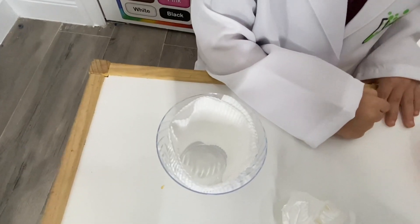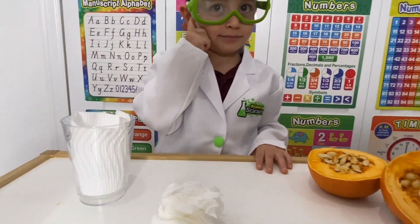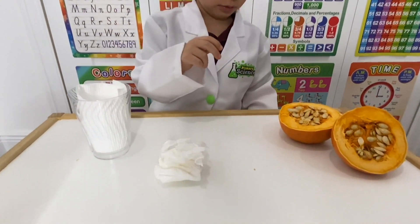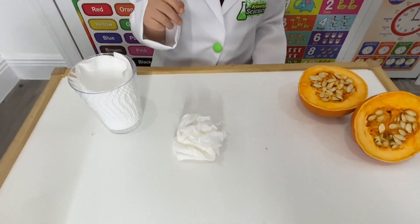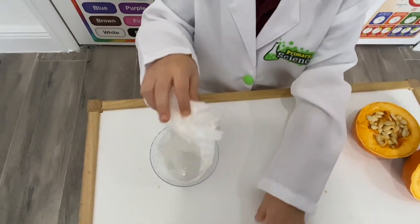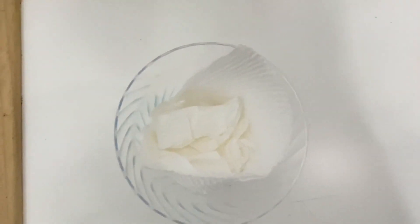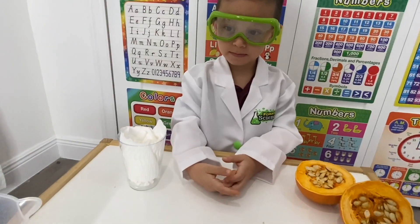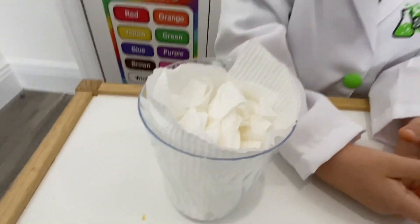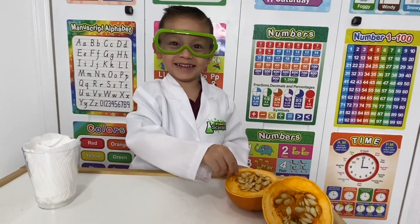Geo just placed the paper towel inside the cup. What are you going to do next? Add the seeds! But before the seeds, we're going to add some more paper towel in the middle. Scientist Geo just added some extra paper towels and we're ready to add some pumpkin seeds!